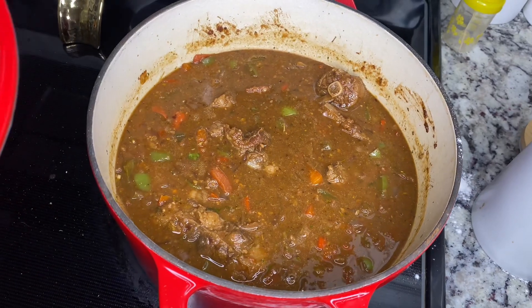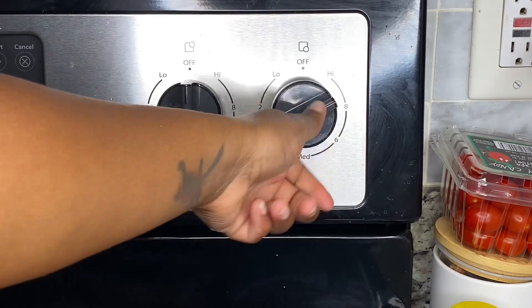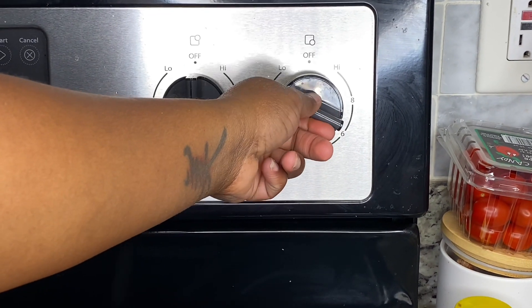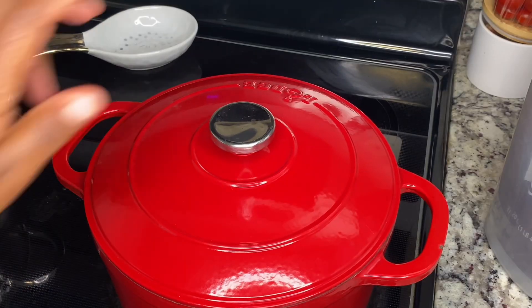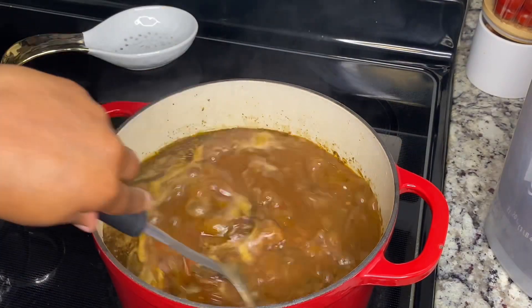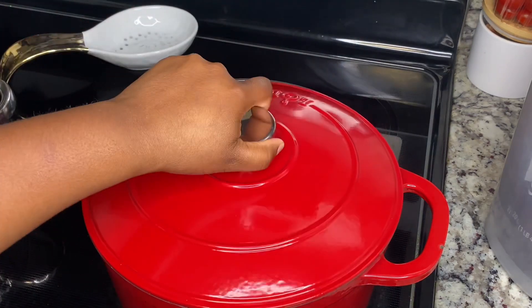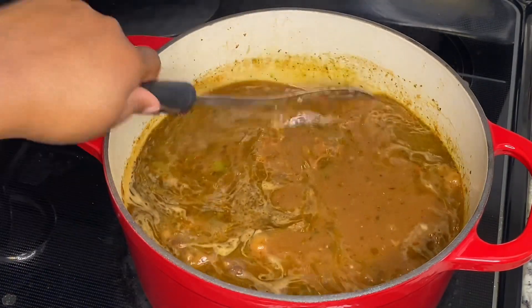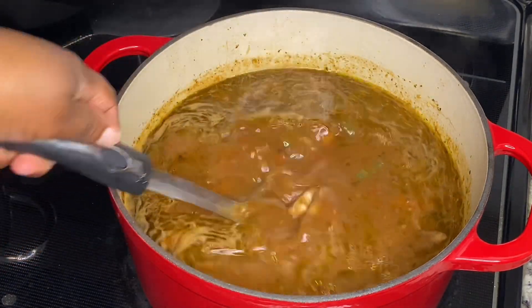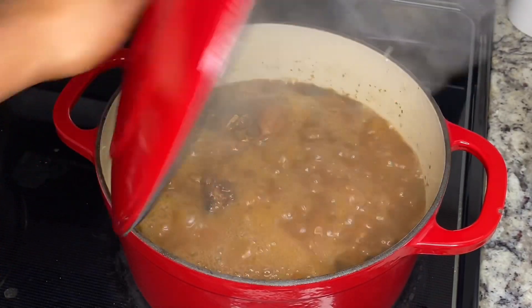Every 30 minutes we're going to come check on it. I'm going to turn it to low. Make sure every time you check it, you're scraping that bottom because your meat sometimes gets stuck. We're back again checking it — just check your meat, see if the meat is starting to fall off, and scrape the bottom.